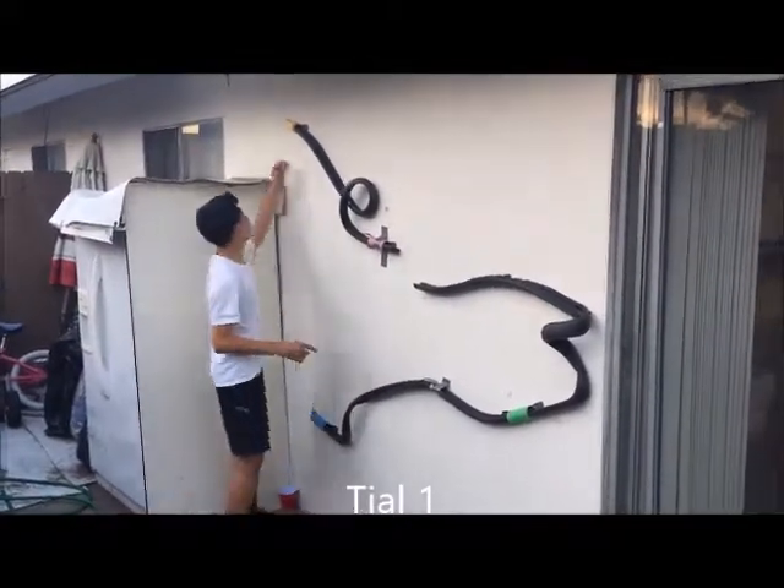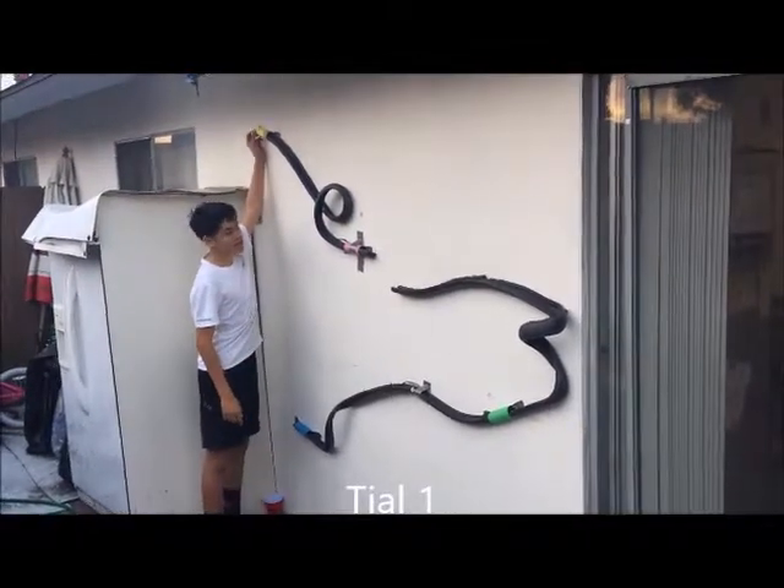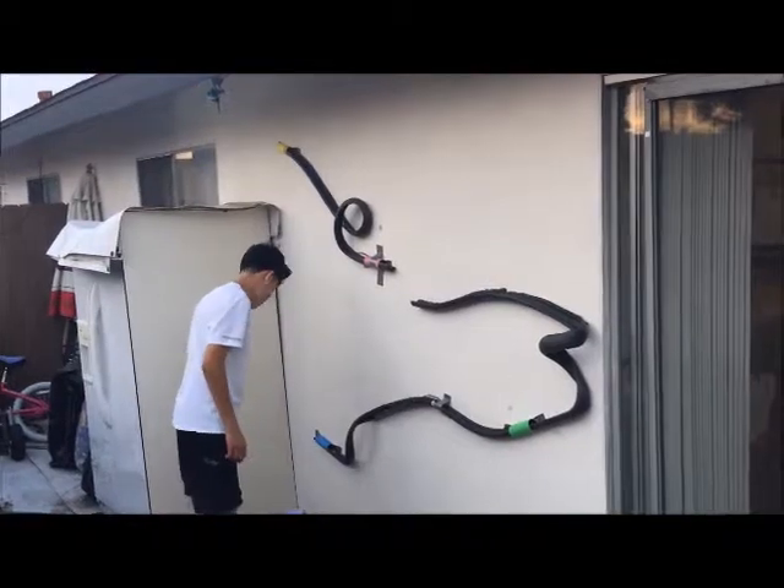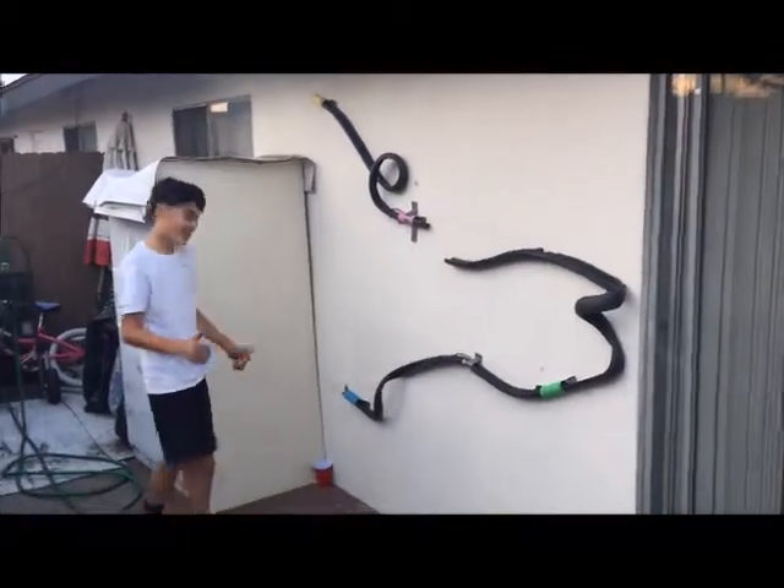Alright Mr. DeLong, this is trial one of my roller coaster. Alright, thank you.